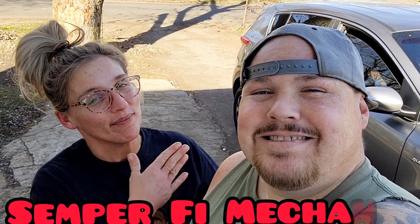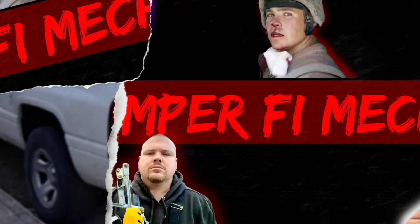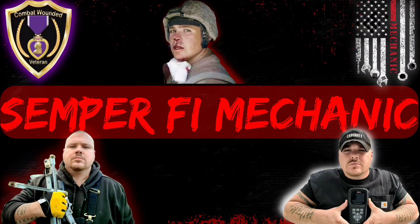Hi, welcome back to Semper Fi Mechanic. My name's Haley. In today's video I'm gonna show you some of the new tools we got, also show you our mobile mechanic tool setup, and if you stick around and watch the whole video we'll go ahead and do a little tool giveaway today.